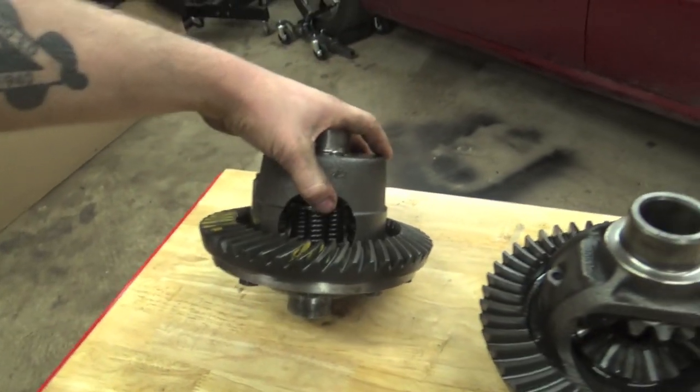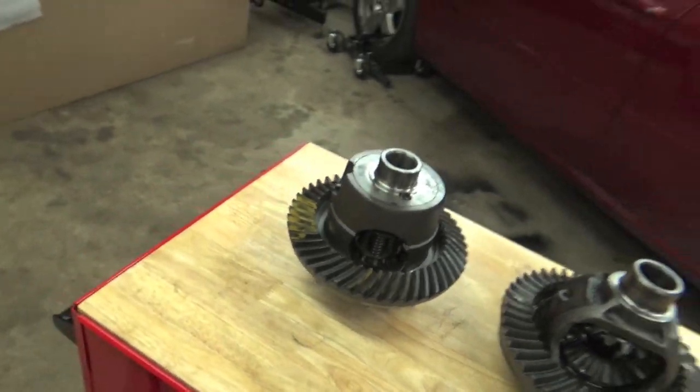This diff also comes with a two-year warranty, so you know they stand behind their product — and you're going to have nothing but success in the future.